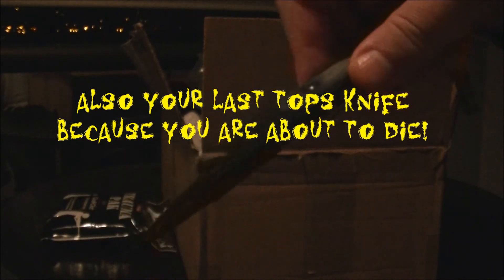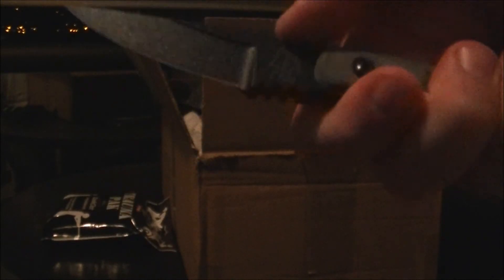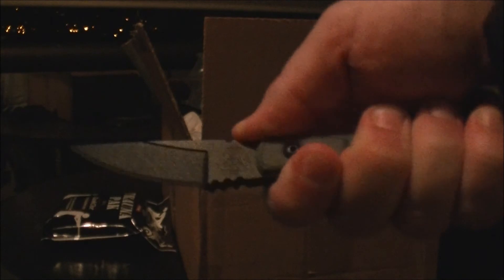It's micarta with a clip point — something I can definitely sharpen. It's a neck knife. I got some ball and chain for it; I'm not going to go with paracord because I don't want to be choked with paracord if somebody grabs it. This is a pretty good neck knife — my first TOPS knife ever, so I'm pretty happy about that. I'm sure it's a lot sharper than that AK.